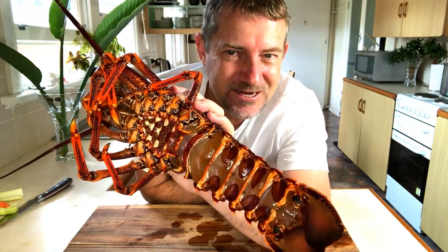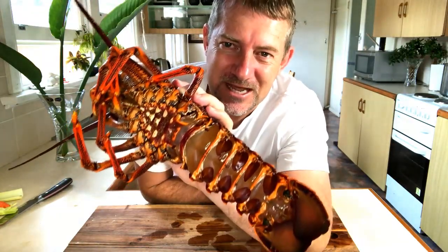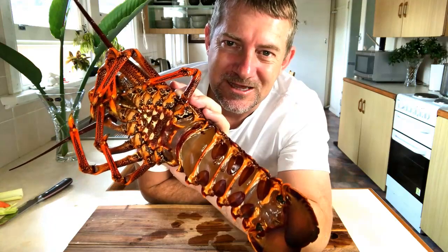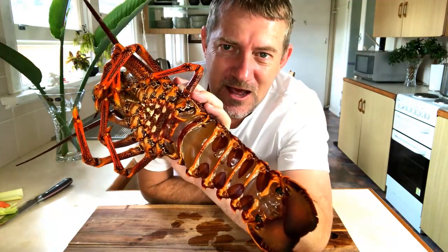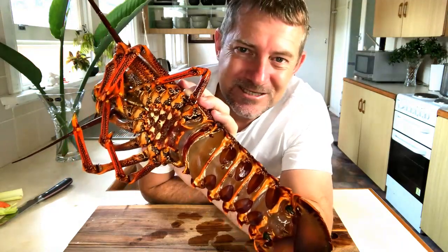This is not something we eat every day in Australia — this is expensive. You're looking at still $100 a kilo, even during these cheap times during COVID where we're not exporting as much overseas. Can't wait to taste this little beauty.